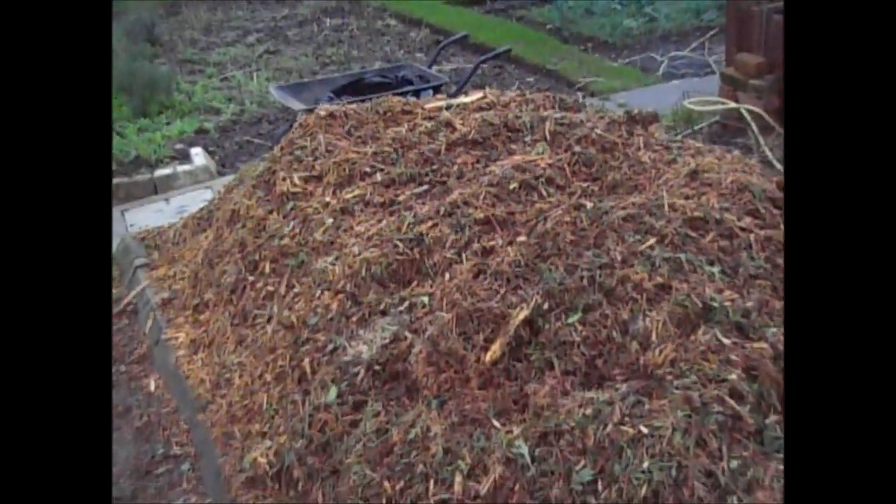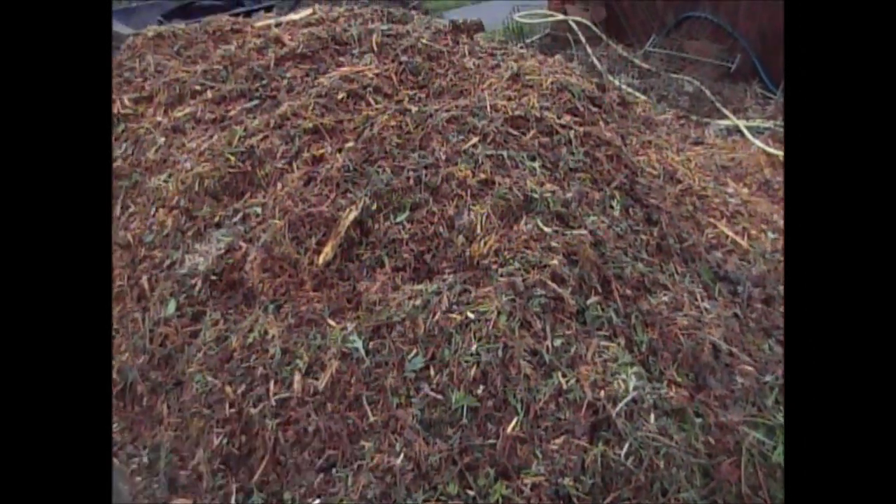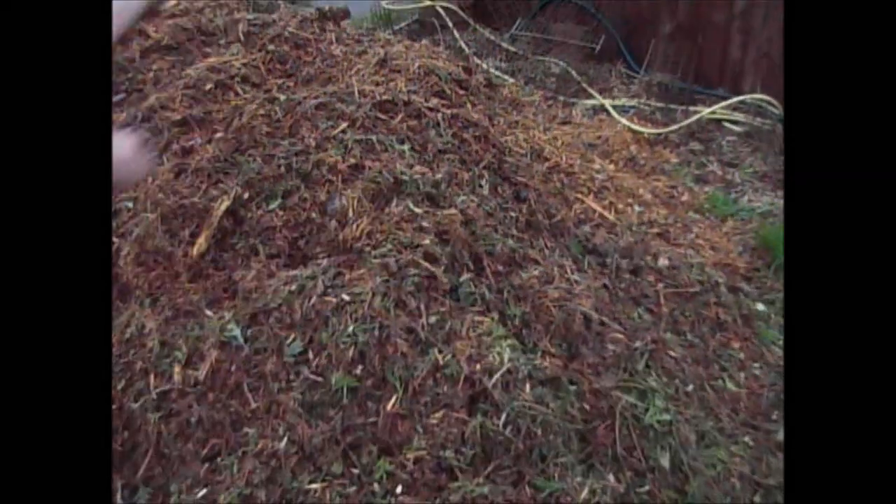Now what they say is if you're rotting down wood chip it should take somewhere in the region of nine months before you can put it on the ground. But I'm going to try and accelerate that because come the spring I want to be able to put this all over the garden and dig it in. If you don't let it rot down it can take all the nitrogen out of the ground, so that's the one thing you need to be careful of.